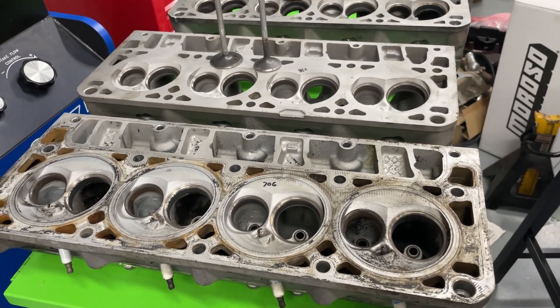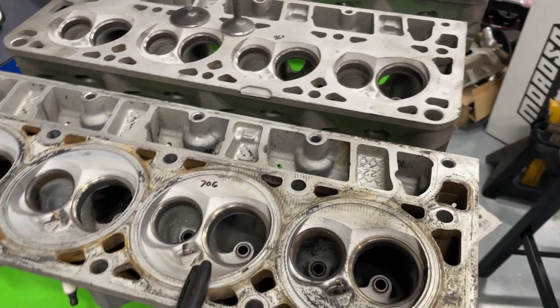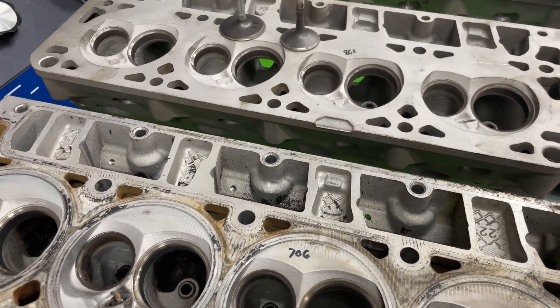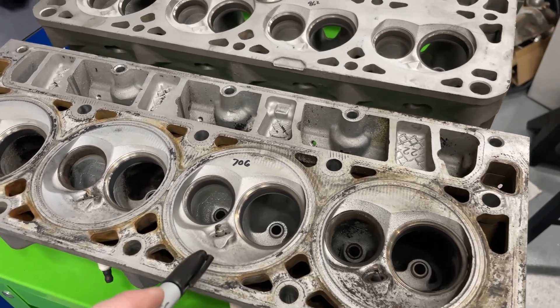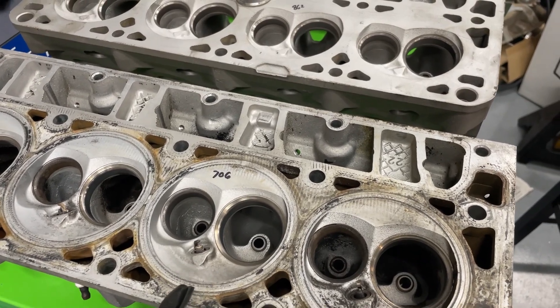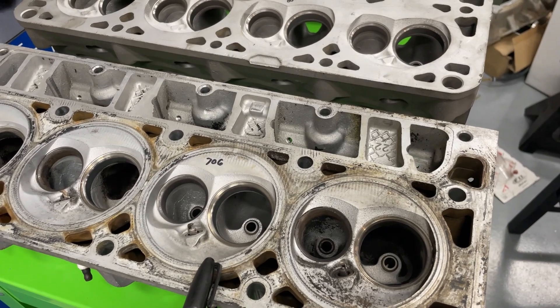Let me tell you what three ones I got and how I got them. This one right here is a 706 casting, it's made for the 4.8 liter. I got this from a buddy of mine — he sent me a pair of them for free. So maybe I'll get to modify these and play around with them in later videos.